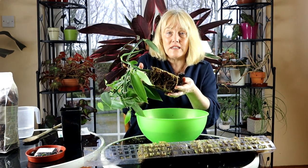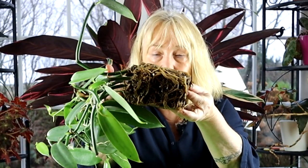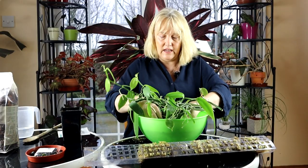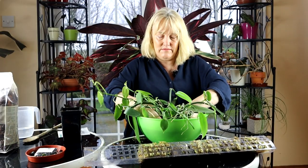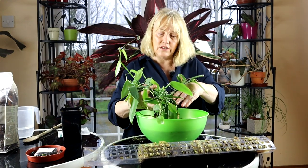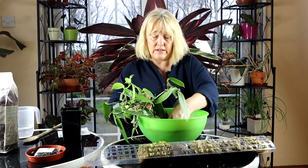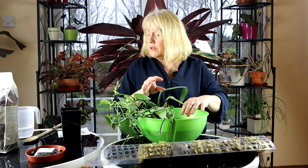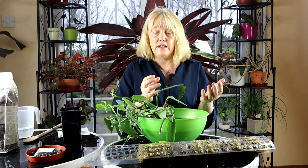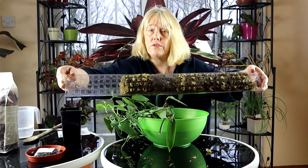And you know what, that is a decent enough root system — it's fantastic! Lots and lots of white roots. Let's just put it in here and try to separate them. I don't want to damage these roots, but as you'll recall these are six cuttings and I am actually going to plant all six cuttings in the same pot.